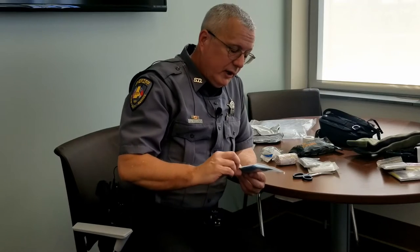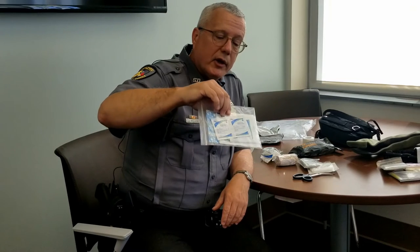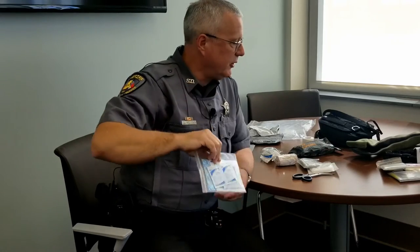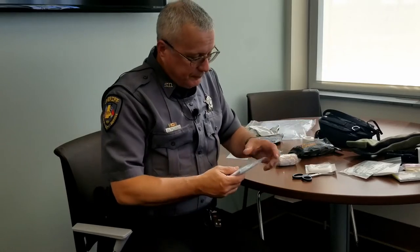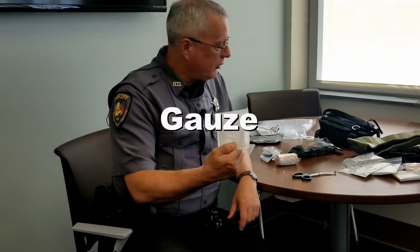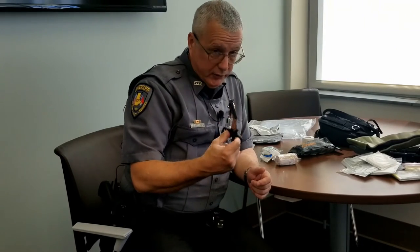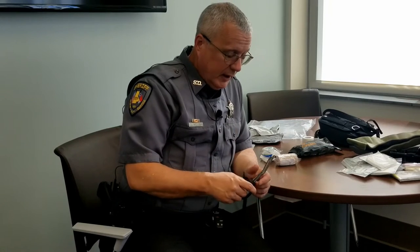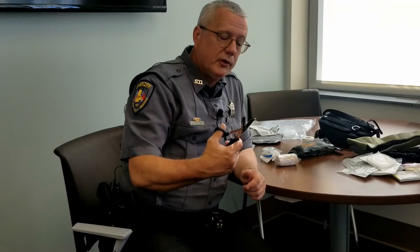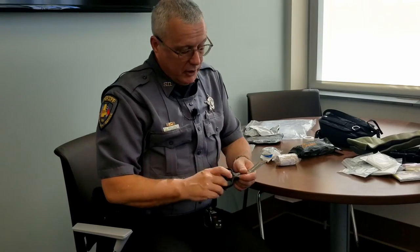This is what you'll probably use more than anything else — what we'd call a boo-boo bag. You've got a couple of band-aids, a couple of 2x2 gauze sponges, and some antiseptic wipes in there just for small lacerations, abrasions, anything of that nature. Some alcohol pads for cleaning injuries, and some more small gauze pads. And a pair of bandage scissors — these are a little smaller than you usually see, but they'll cut through just about anything: clothes, leather jackets. If you need to expose someone's chest to assess a torso injury, these will do the job.